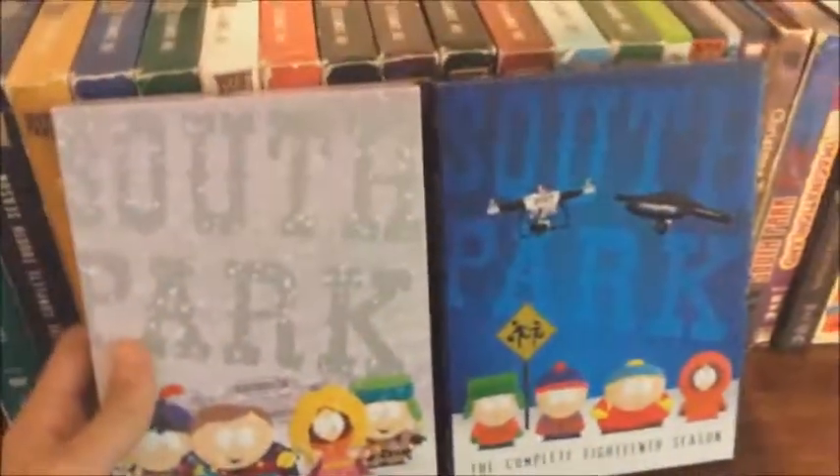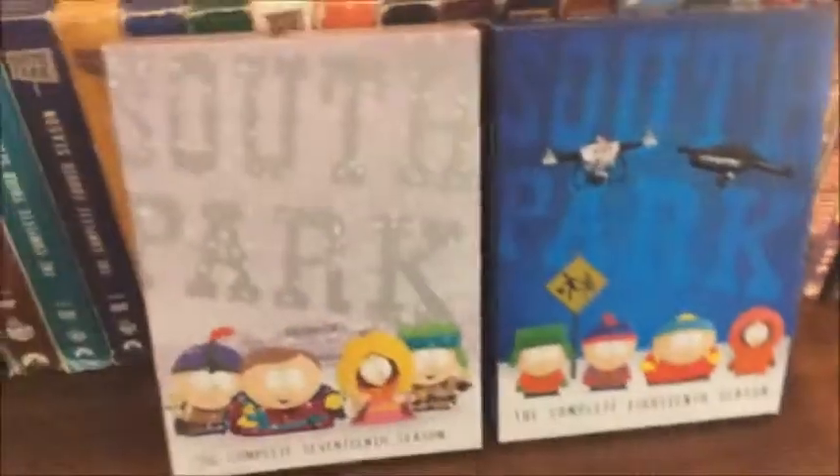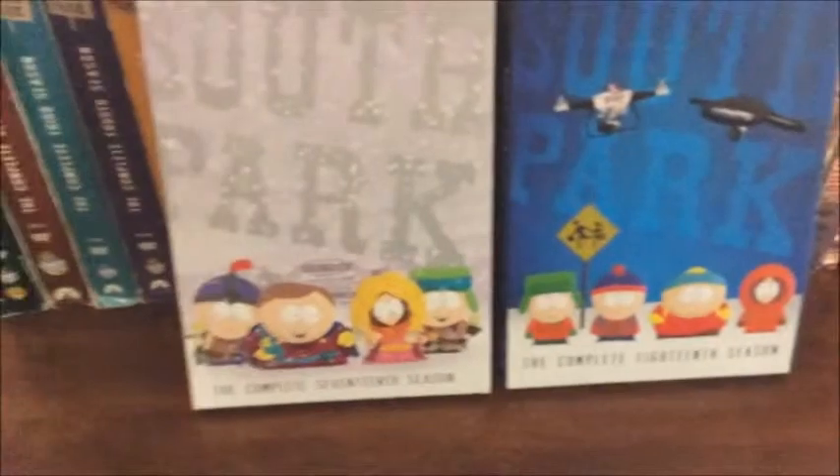It's another two-disc set, just like Season 17 from last year. I think they're just getting lazy doing only 10 episodes a season, which I'm fine with because they're still doing good episodes — I just wish there were more.